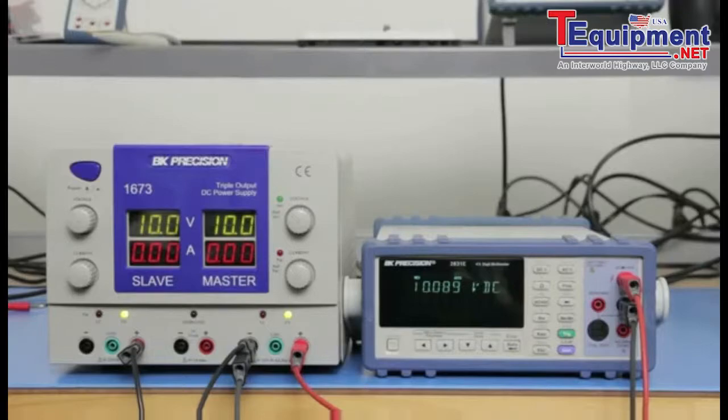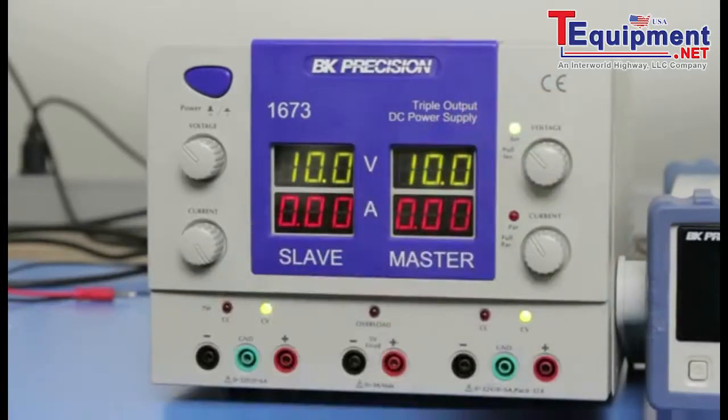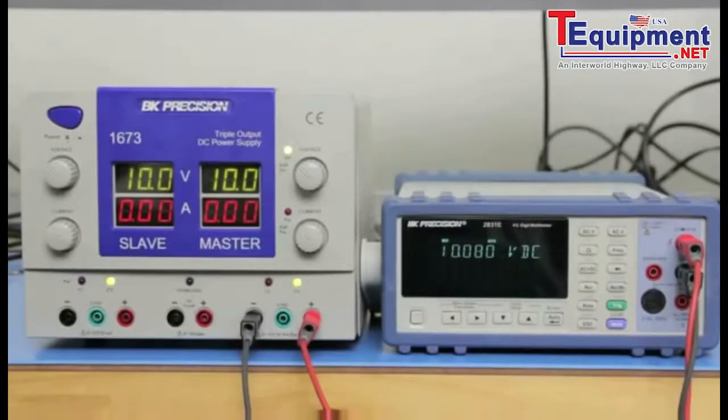You can also use the series tracking mode to have both channels connected in series internally. To do this, pull the voltage dial knob on the right channel. Both channels' voltage displays will now show the same voltage. Internally, the positive terminal of the left channel is connected to the negative terminal on the right channel, allowing you to get a negative voltage output on the left channel and a positive voltage output on the right channel.